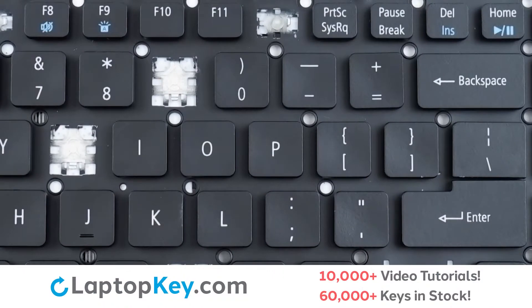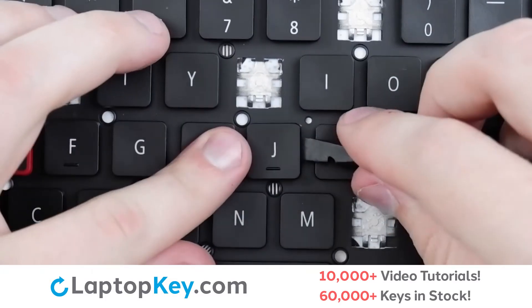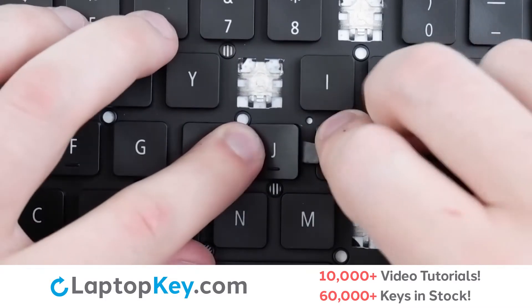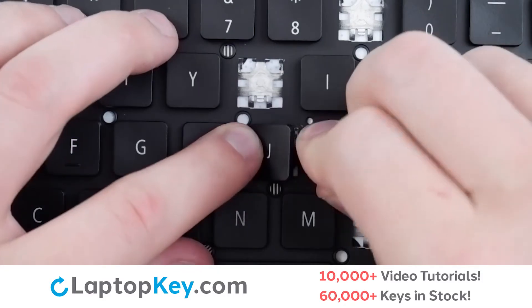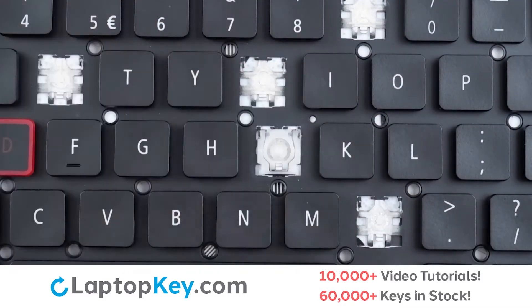For this keyboard, we will be showing the removal and reattachment of the J key for standard size keys, Enter for the wide keys, and F11 for the top row keys. To remove the standard size keys, insert your tool under the middle right edge. Apply gentle pressure up and down to the top and bottom until the key cap is removed.